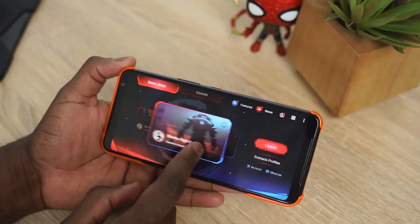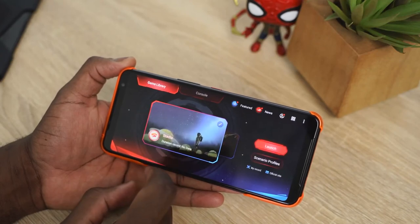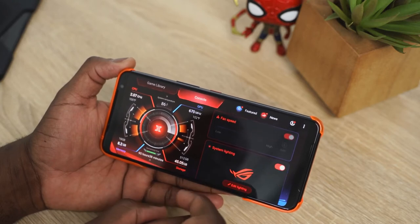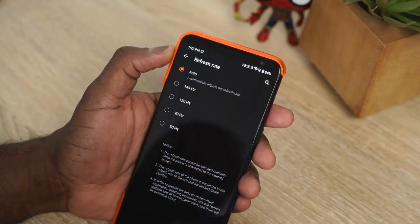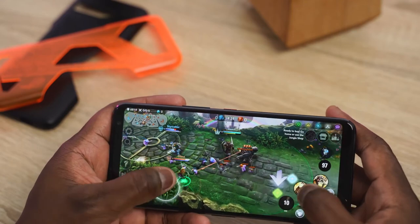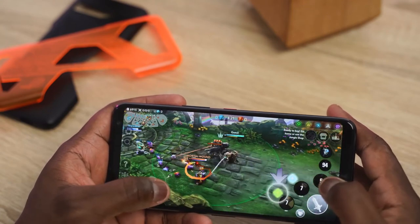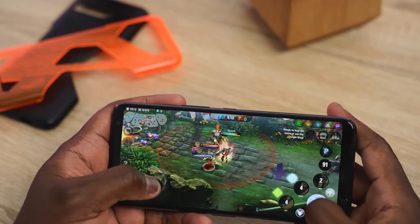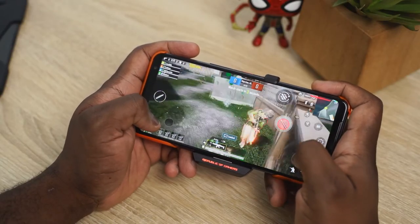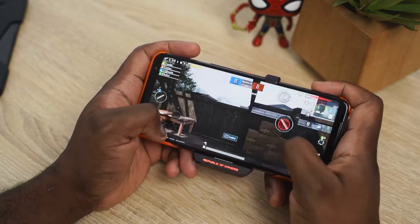As a gaming phone this is a good bang for your buck all around in terms of performance and extra features. The 144Hz display is really nice — really smooth motion just running around the OS. You can set it to 144, drop it down to 60, or set it on auto to maximize battery life. Battery life on this is really nice; if you're running at 144Hz and gaming, you can still use this phone for a whole day, which is pretty impressive.